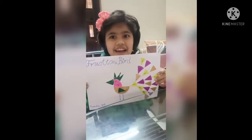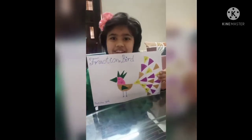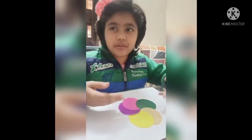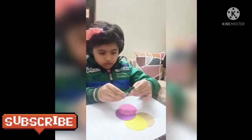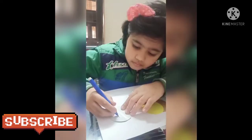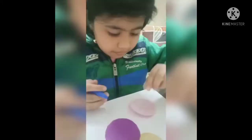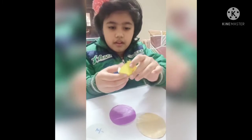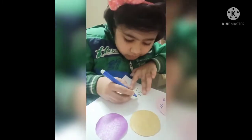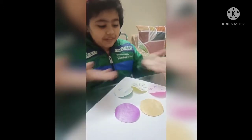This is a fashion bird. I will tell you how to make this bird, so let's start. We have to take some different color circles and fold them like this. This is 1 by 8. Now we will make the bird with these fractions.